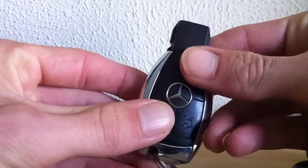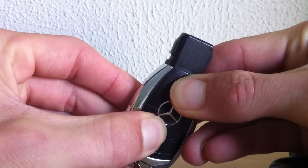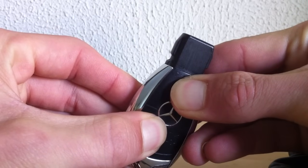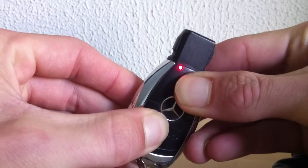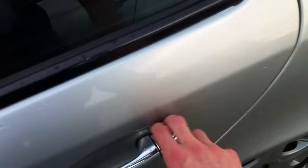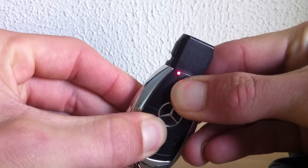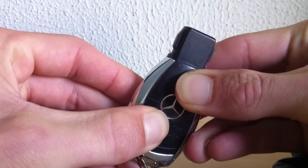The next trick is pretty cool and useful too. If you press the unlock and lock button at the same time for about five seconds, you can see a LED flash two times on the key, and at that point it enables you to unlock the driver's door first while keeping the other one closed. And if you press the unlock button again, that door opens too. Press and hold it again and it goes back to normal.